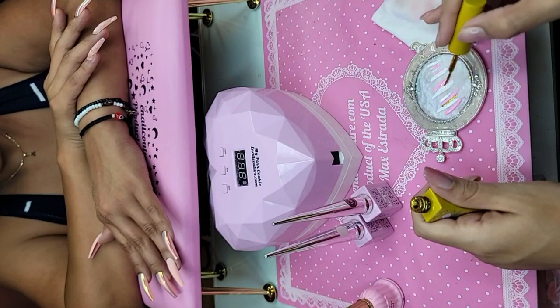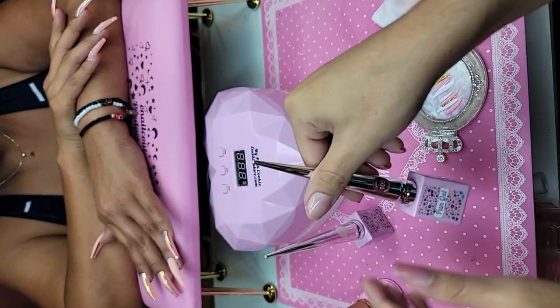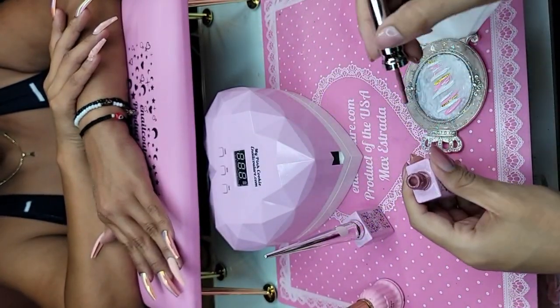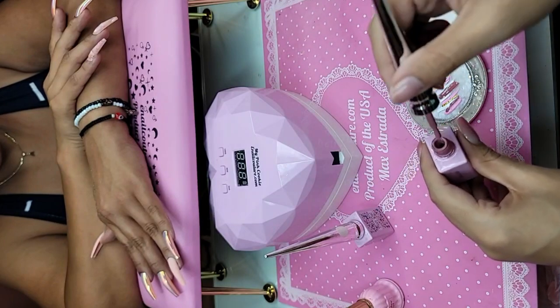I'm going to do a little bit of gold, and then I'm going to use La-Di-Da 105, and let's add some drops — all these beautiful nudes and pinks, very chic fantasies.